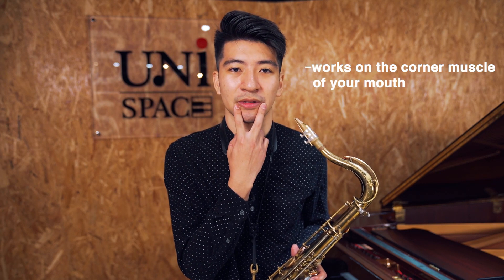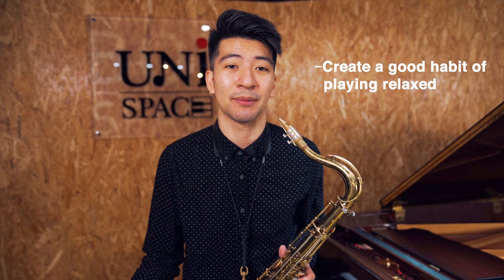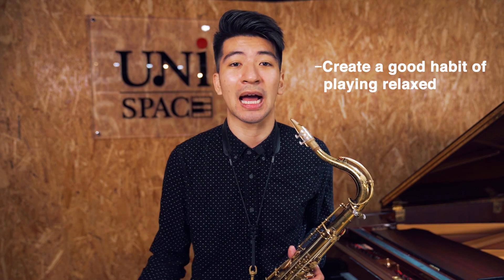What this exercise does basically is it works on the corners, the corner muscles of your mouth. The tendency is to want to pinch. So when you pull down the corners of your mouth like this, it goes the opposite direction. It keeps your embouchure firm and stable. Practicing this a lot, you're going to create a great habit of just playing relaxed.